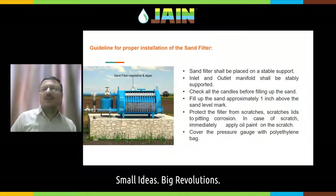Fill up the sand with approximately one inch above the sand level mark. You will see the sand level mark on any sand media filter — fill at least one inch above it, so that after pressurization when you start the water, the sand settles down to the given level mark. Protect the filter from scratches and apply oil paint or oil if needed. Cover the pressure gauges by wrapping a plastic polyethylene bag around them, so that water does not ingress inside the pressure gauge.